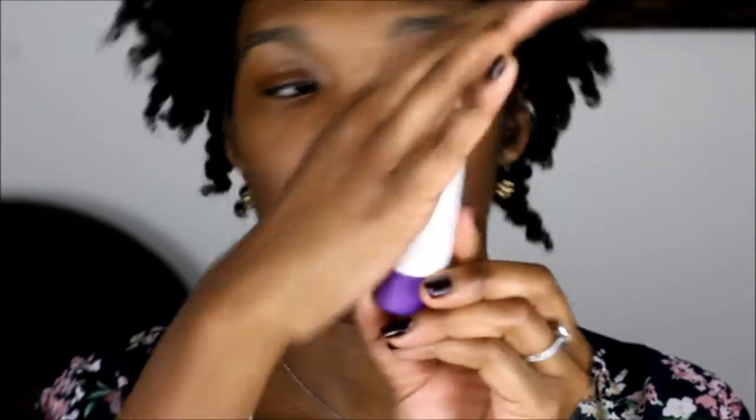Then I'm using Smashbox Photo Finish Foundation Primer. This is amazing. If you like taking pictures or you like a good primer and you're not too oily, this is your best friend. I like using it because the foundation doesn't settle into my skin. The Smashbox Photo Finish Primer is not a mattifying primer — I have combination oily and dry skin, so I also use Rimmel Stain Matte Primer.